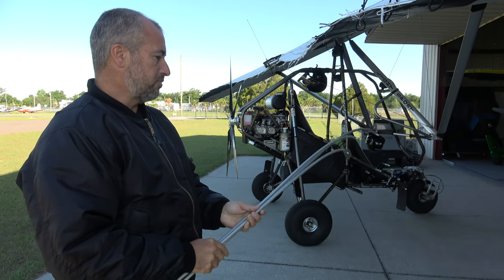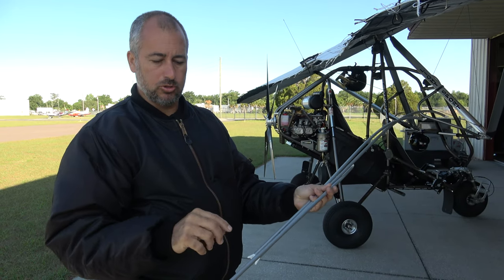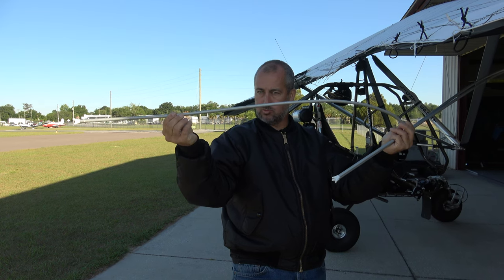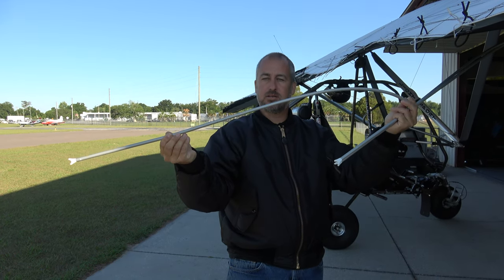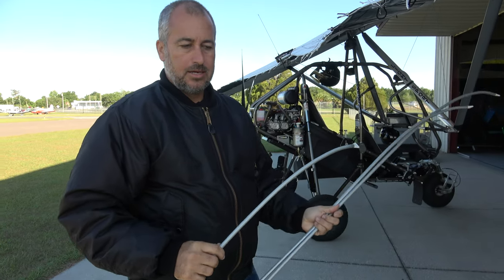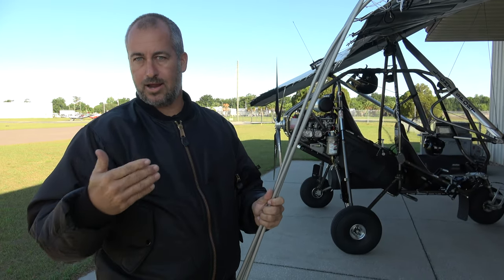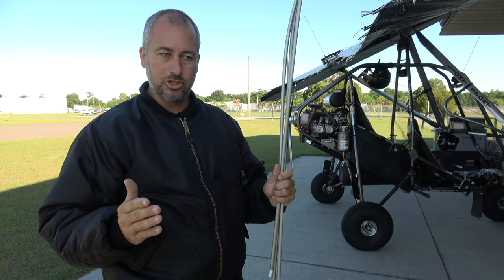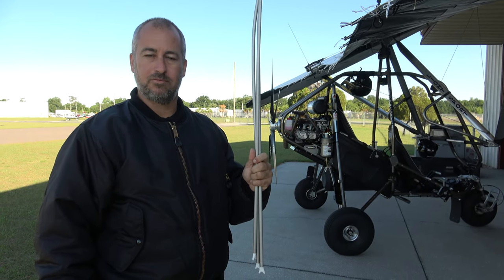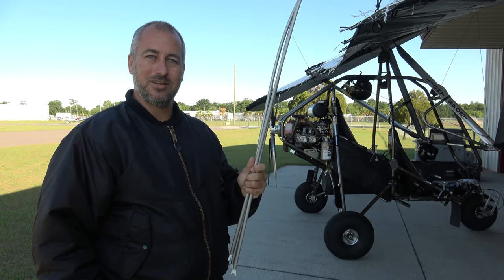A lot of people would think you'd want to add camber to increase lift, and that's probably true. But adding the reflex will literally change the angle of attack — the reflex will drop it down — and that is going to be the increase in lift that we get. If you want more to think about, take a look at how a trim tab works on an airplane's elevator, aileron, or rudder. It's usually generally opposite of what you might think — how the trim tab affects what you get from the control surface. So more later. Thanks for joining us, and we'll see if this thing flies straight now.